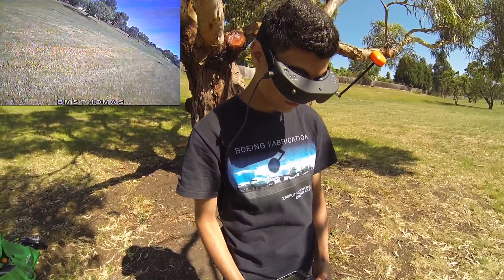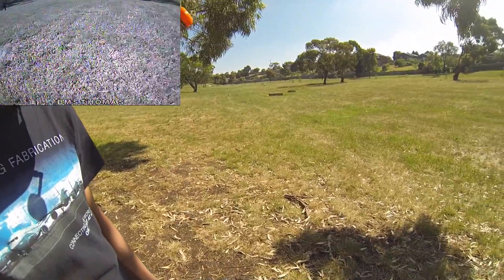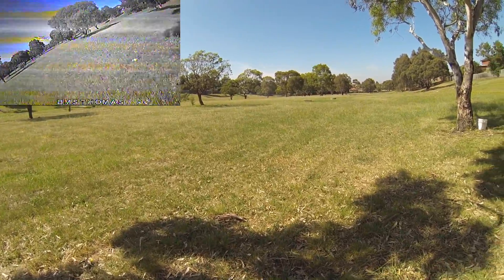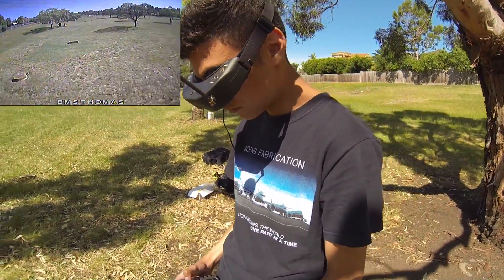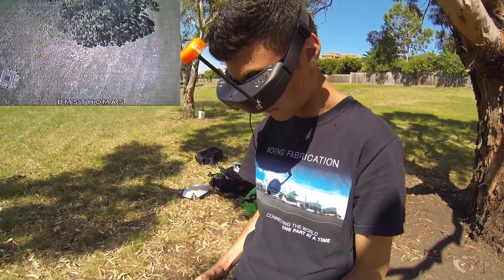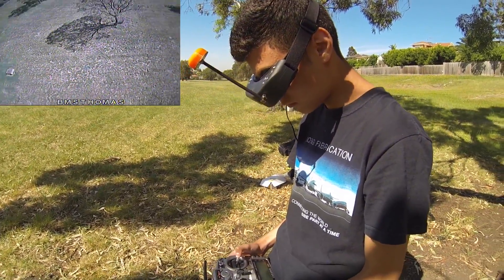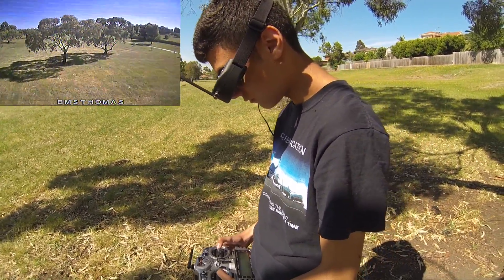Here he comes — it's definitely got more power and it is surprisingly not lost its tune. Still running well, yeah, really well. If anything it's actually a little bit better. I reckon the motors must be braking a bit better than they were before. She sounds very smooth in the air now.